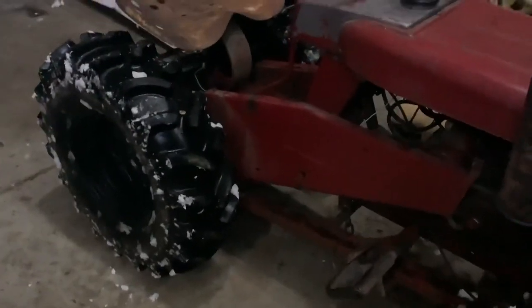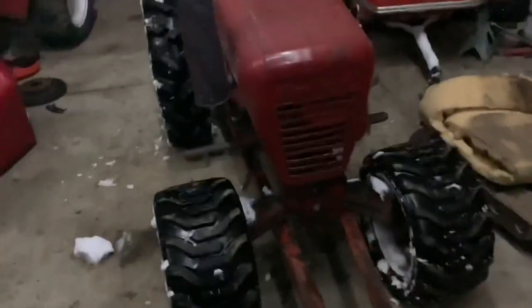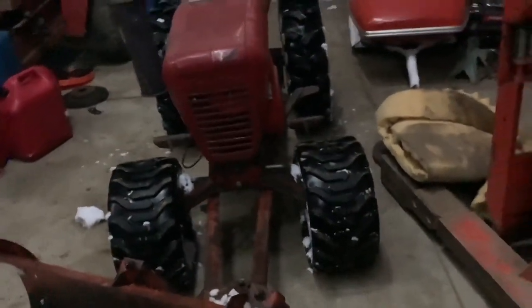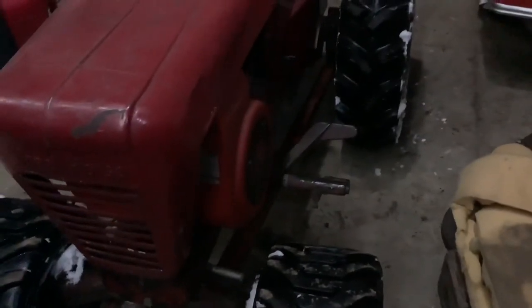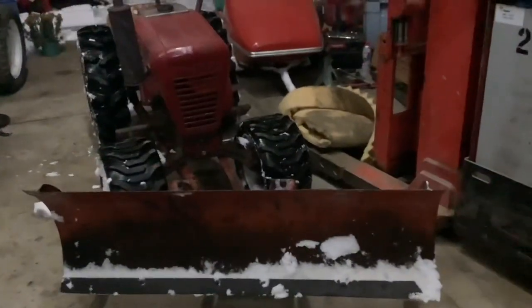I was slipping on some ice, but man, this thing pushes really well. Could probably use a new belt — it was slipping as well, and that clutch pedal is way far back — so a new belt would help with that too. But otherwise I guess I've got another capable plow tractor.